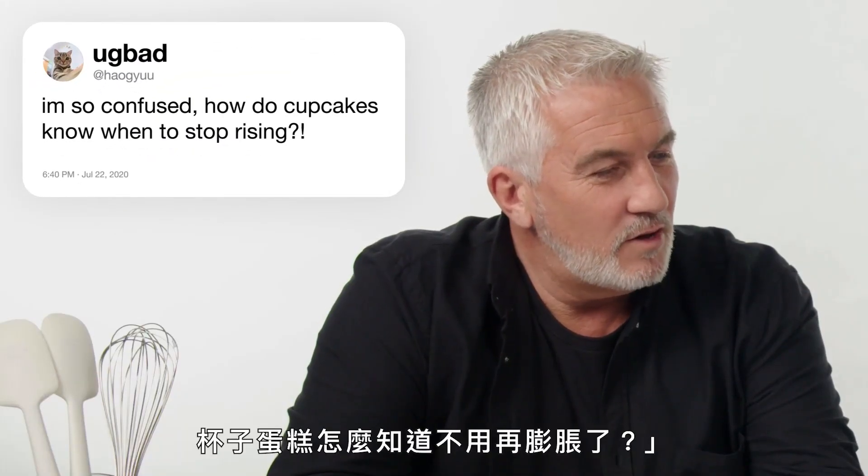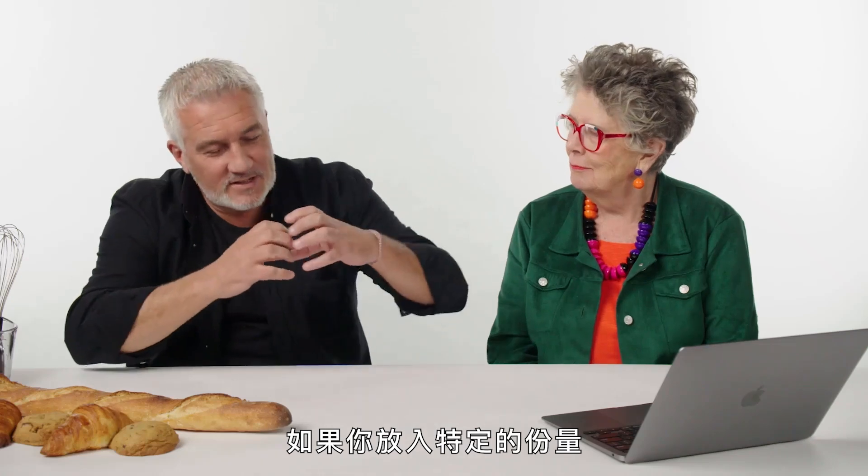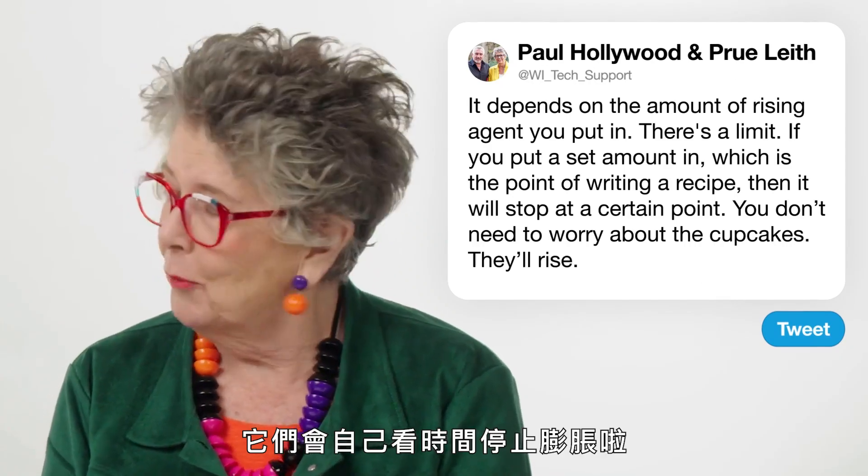How do cupcakes know when to stop rising? It depends on the amount of rising agent you put in — there's a limit. If you put lots and lots of baking agent in, it'll just pour and pour. If you put a set amount in, which is the point of writing a recipe, it will stop at a certain point. You don't need to worry about the cupcakes; they'll sort out when they stop rising.